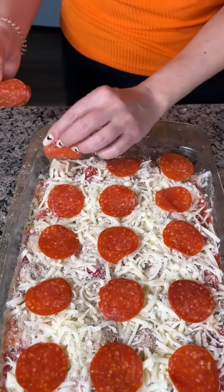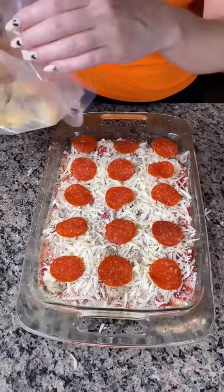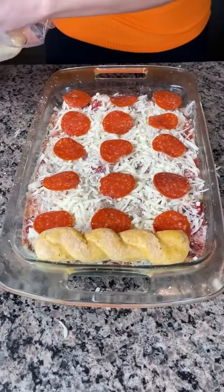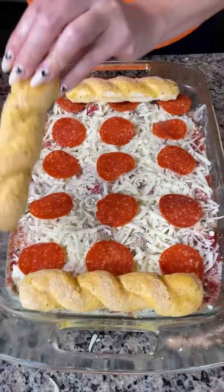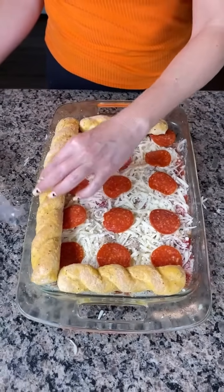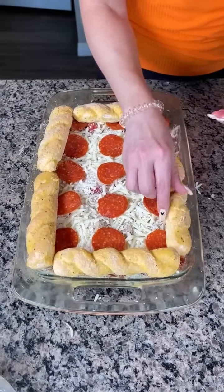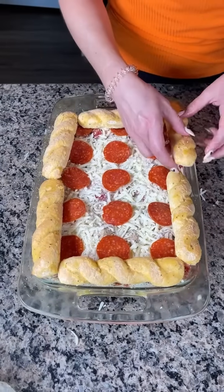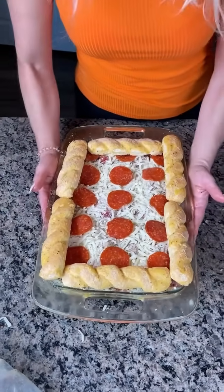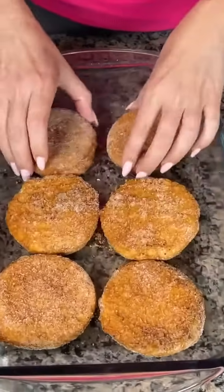We're going to do one more step before we pop this in the oven. Not everybody likes to eat low carb, so I have some frozen breadsticks and we're going to put these on the outer edges. If anyone wants to eat a breadstick they can, but the dish is still low carb — these are totally separate. So now we just pop this in the oven at 375 for about 20 minutes.